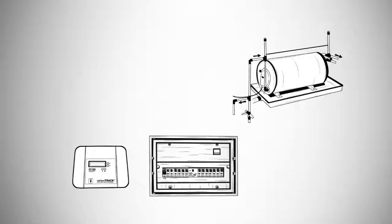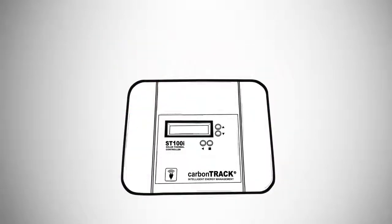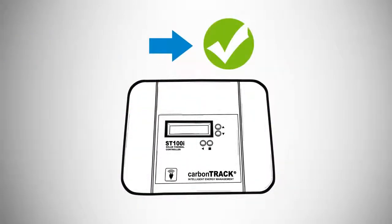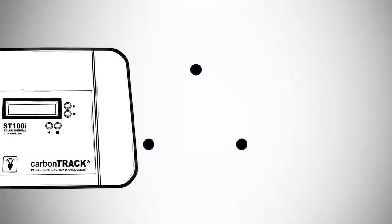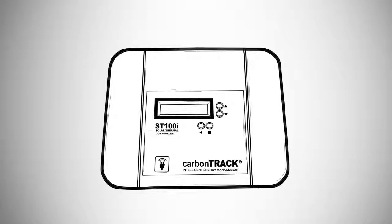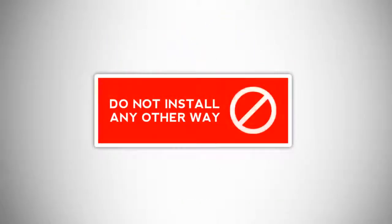Find an appropriate mounting place, preferably close to the distribution board, or else close to the geyser, but not directly under the geyser. Mount the ST100i unit with the LCD screen aligned. Mark the three holes on the wall for perfect alignment. Preferably screw the unit to the wall. The unit must be installed upright — do not install it any other way.